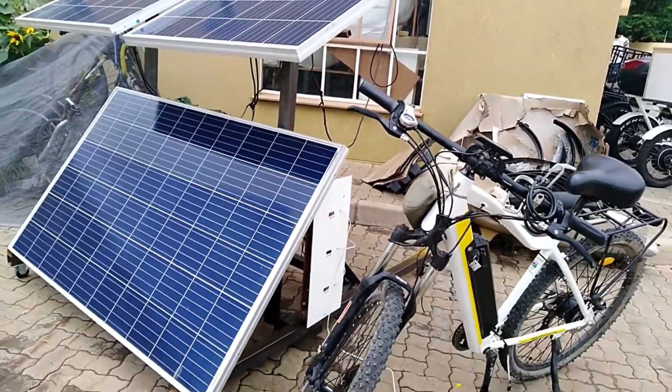The batteries also act as power banks, so you can charge phones and many appliances from the battery, and that's amazing. Now you also know how an e-bike is charged. Till next week, goodbye!